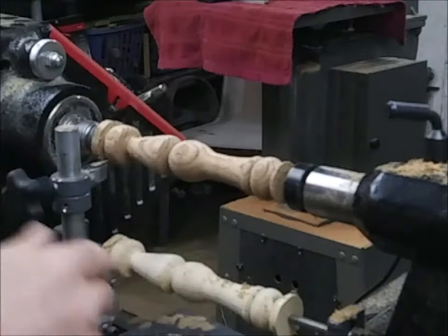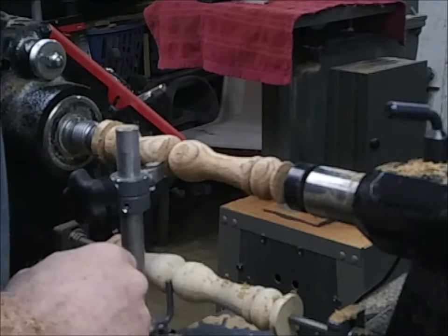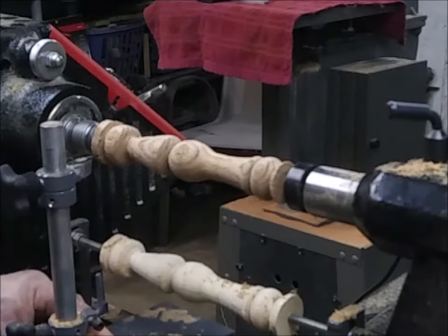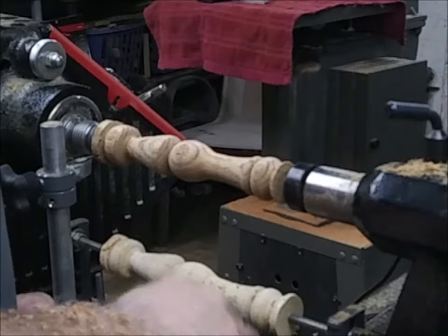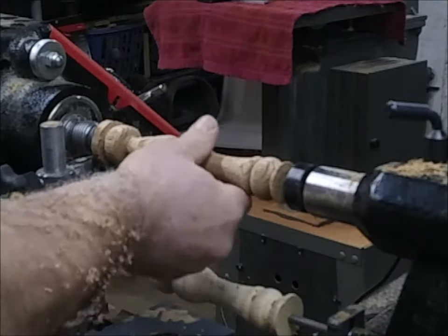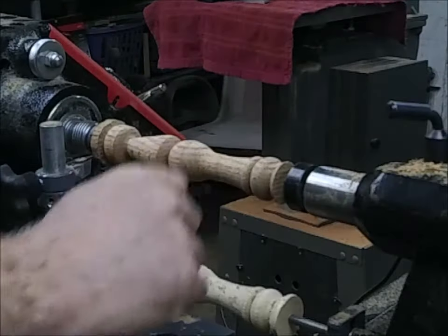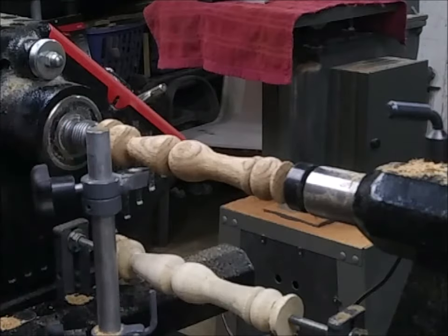I've never had a catch with this, although I've come close trying to take off too much wood at once. When you're doing pine, that's a whole different ball game — you'll have a little more tear-out because pine is so soft. That's why I wanted to show you this oak — this stuff is awesome and it's going to clean up nice. That's probably about it for my lathe tool. I want to do more videos.